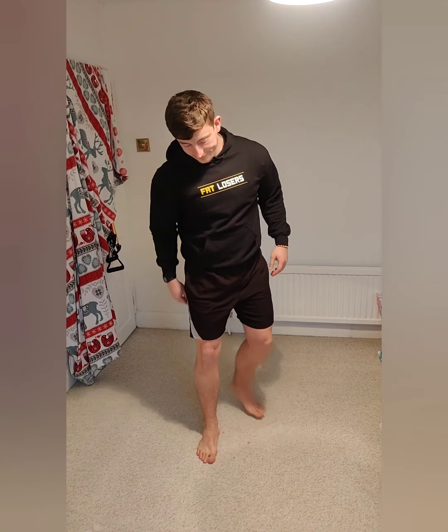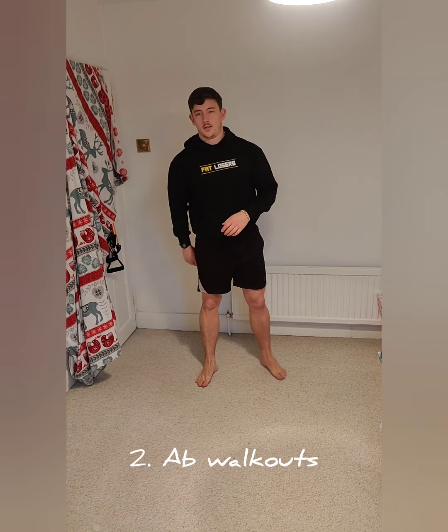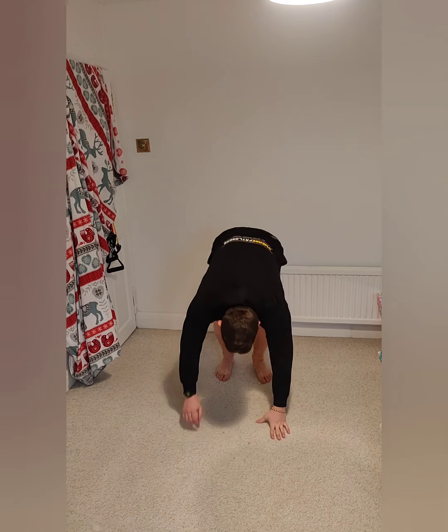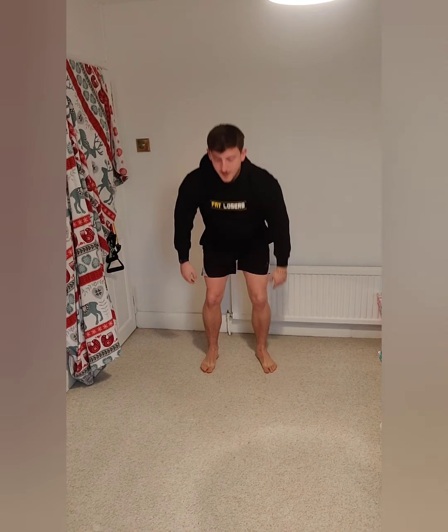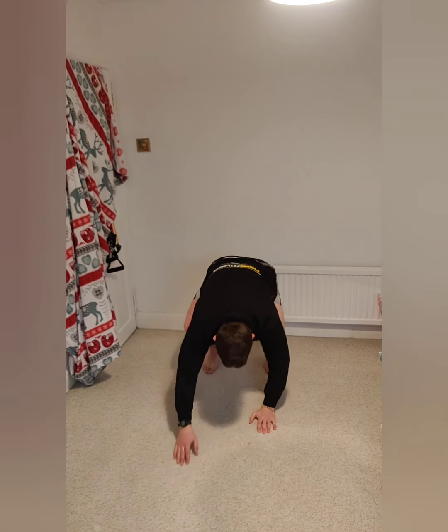Get yourself set for exercise two: ab walkouts, or hand walkouts. Set yourself up nice and far back, then crawl out in front — this is the simple version of this exercise. Three, two, one — walking out onto your hands and then coming all the way back up. You'll probably get about six done — that'd be a good speed. No rush, just do as many as you can in the time.